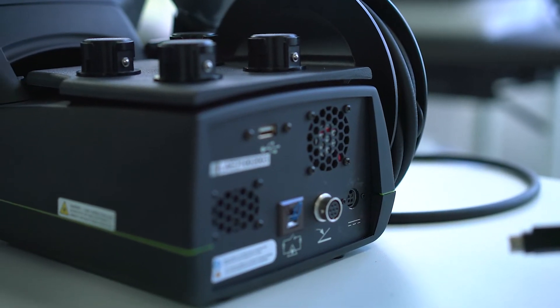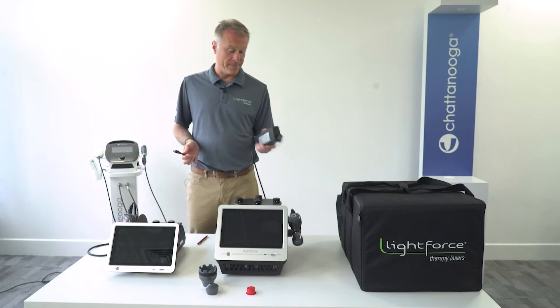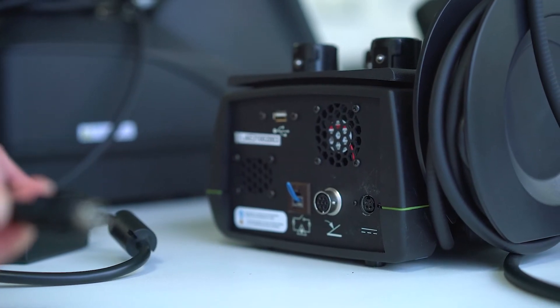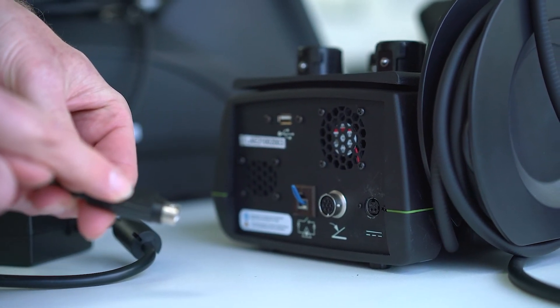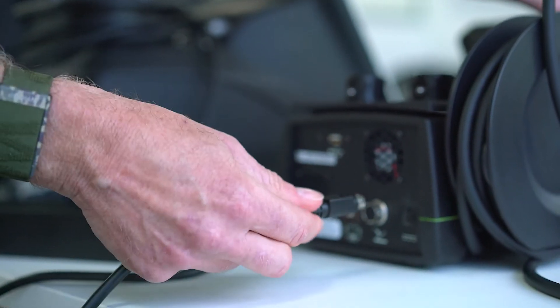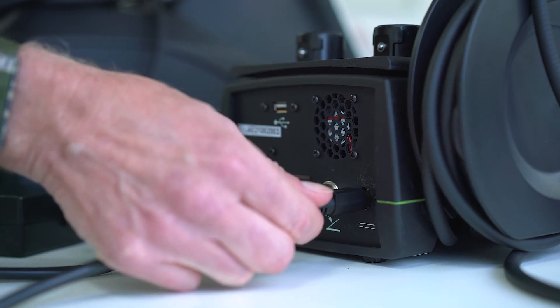For the FXI model, in order to keep the compact design, there's an external AC charger. When inserting the power cable, there's a flat side with an arrow on top — make sure that that's facing upwards when inserting into the port on the far right side at the back of the laser.